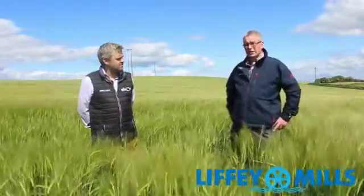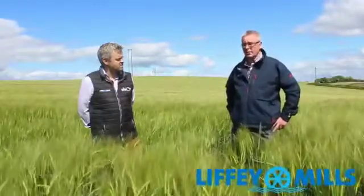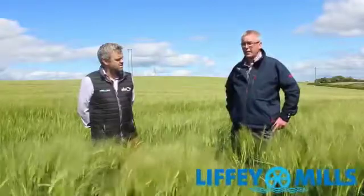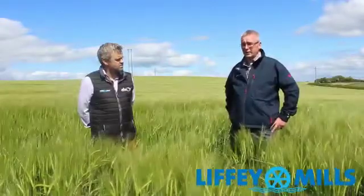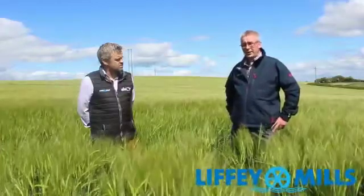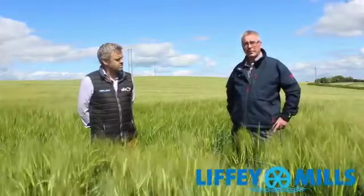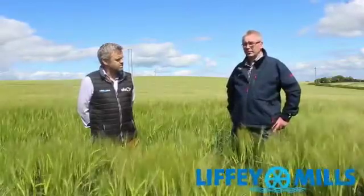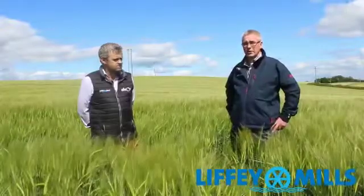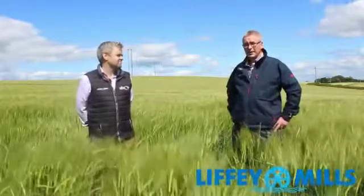We established — our aim was to establish over 300 plants per square metre, and for that we had a seeding rate of 350 seeds per square metre. We looked again in January to see what way the crop had come over the winter, and the plant count was anything but good. We didn't hit the benchmark of 300 — it was down around 250 to 280.